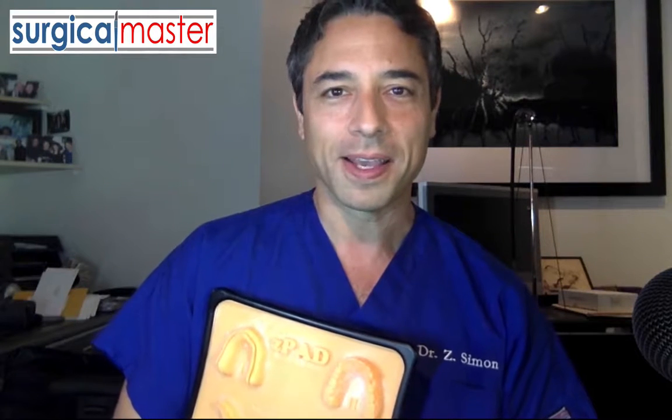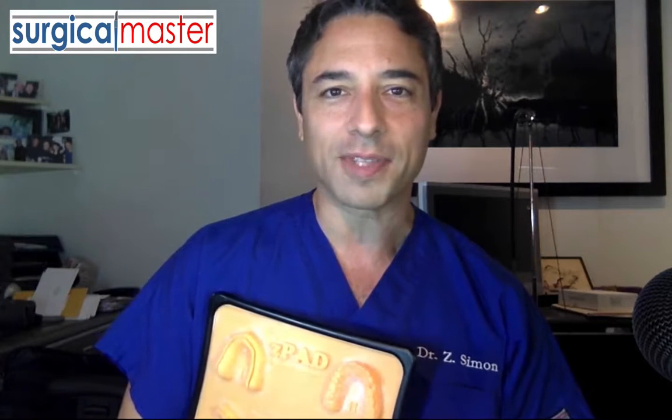Hi everybody, it's Yves Simon here of the Creative Surgical Master. Thank you so much for your interest in the Z-Pad Suturing System. This is a system I developed for dentists that were struggling and having all sorts of issues with dental suturing.